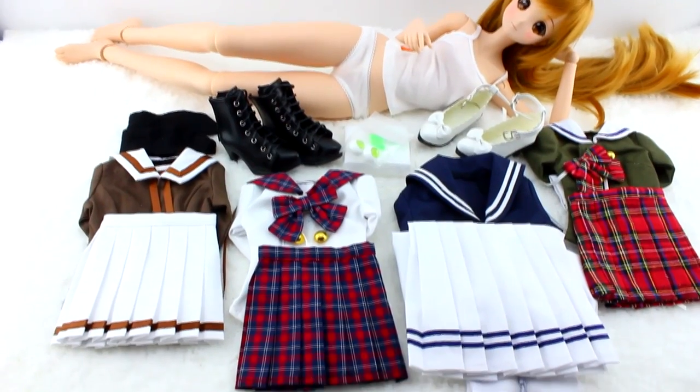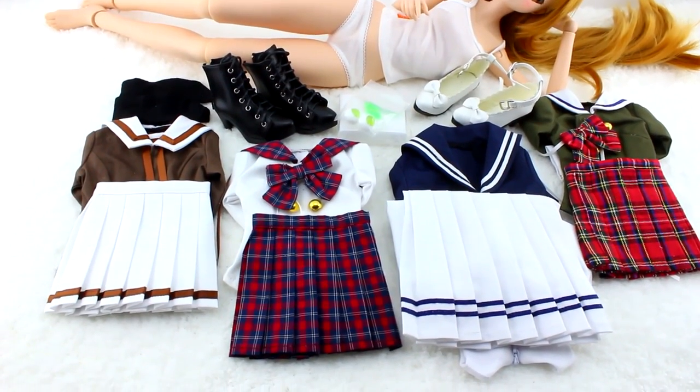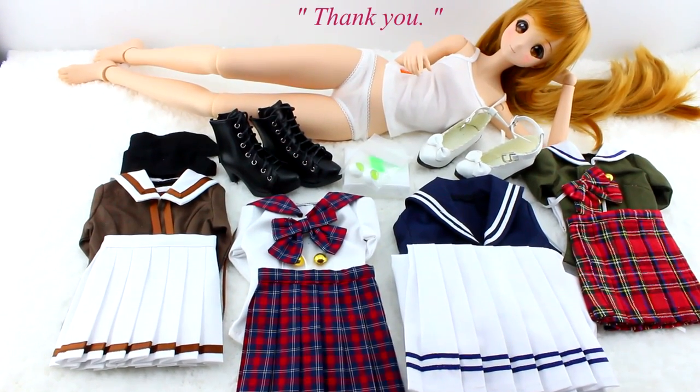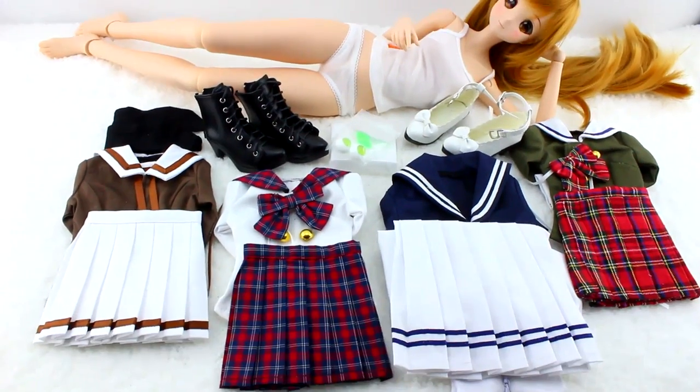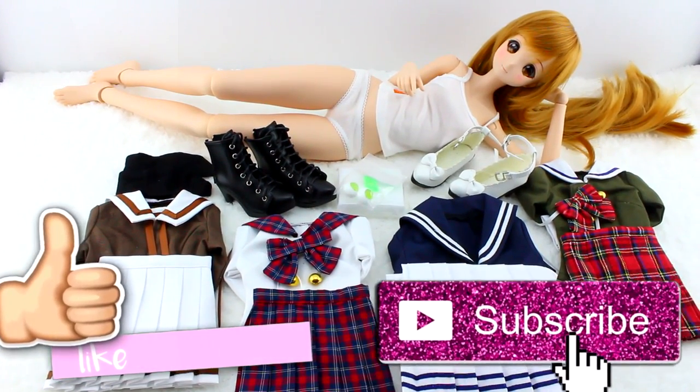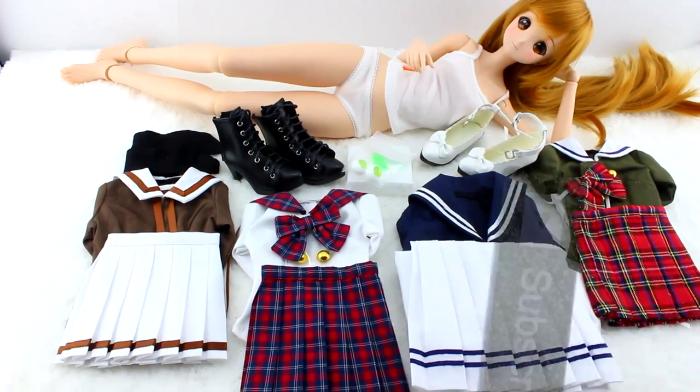That is one big haul for you, Mirai-chan. I can't wait until you try them all on in the next video. Please like and subscribe if you want to see more videos of Mirai-chan. Have a nice day everyone, thank you for watching. See you next time!